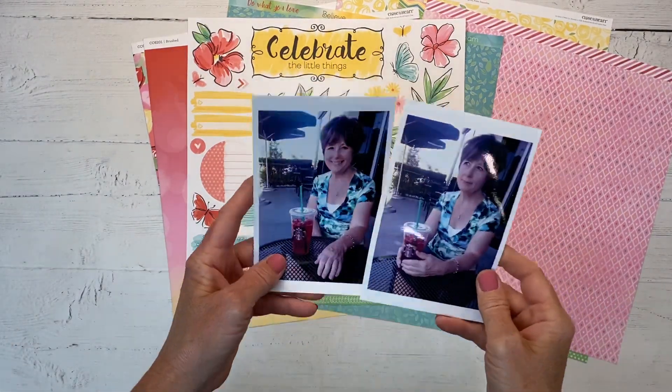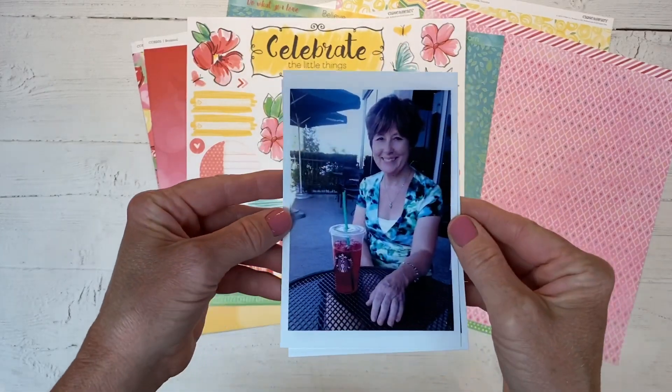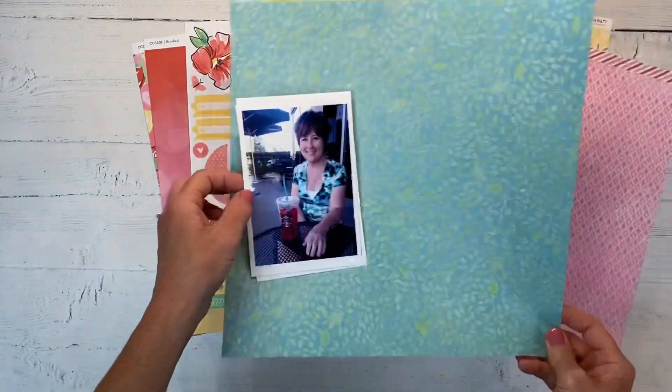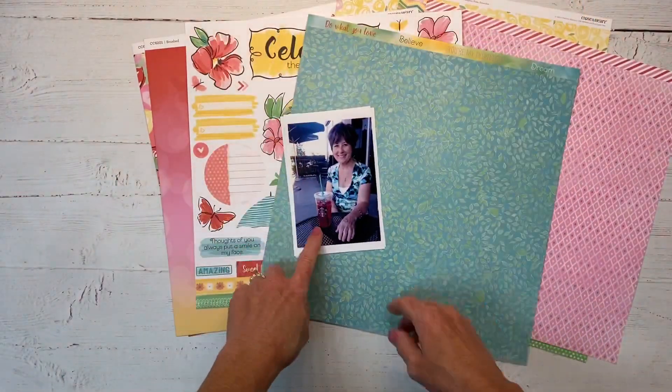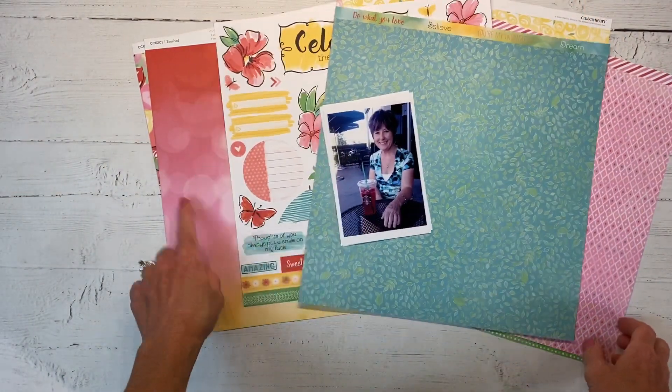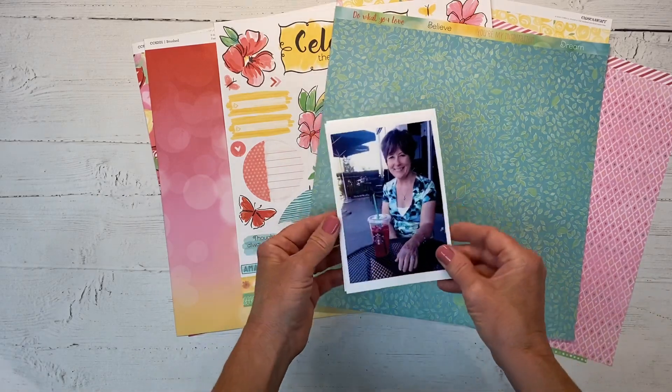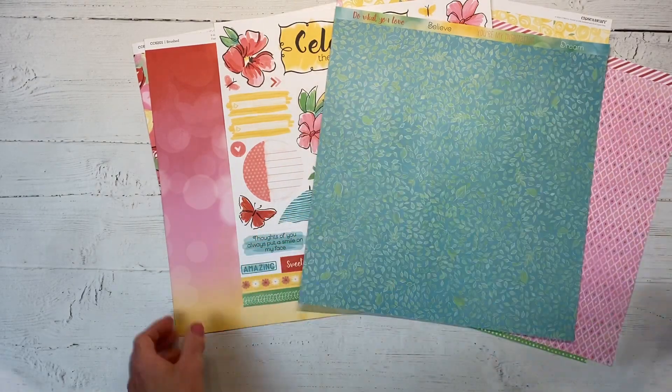I'm going to be scrapbooking these two pictures of my mom and I. Her shirt is blues and greens and I just really thought this paper was kind of made for it. Her drink is a pretty red color so I thought this is going to work perfectly - the paper collection just really goes with the photos.